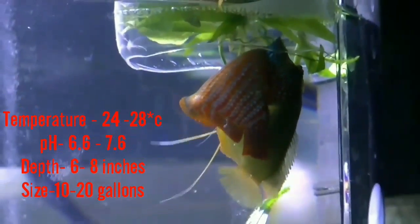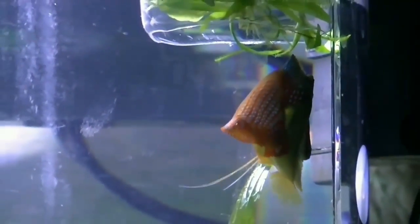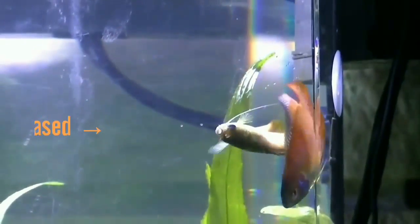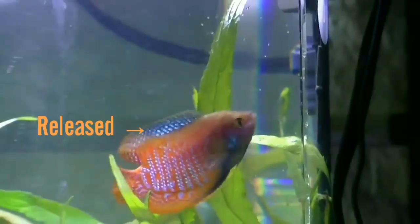Diet is important for the female gourami to become gravid. Use animal feed such as bloodworms and brine shrimp. During mating time, the female lays eggs and the male picks these up in his mouth and moves them to the bubble nest.